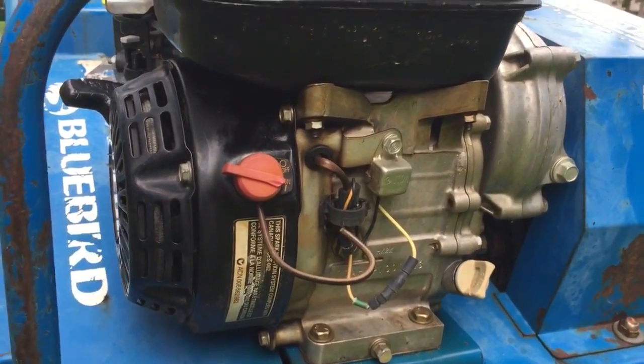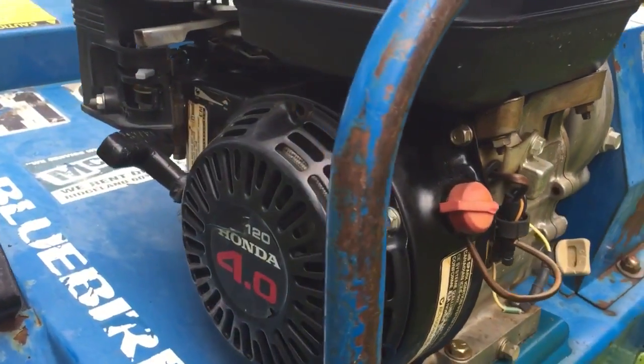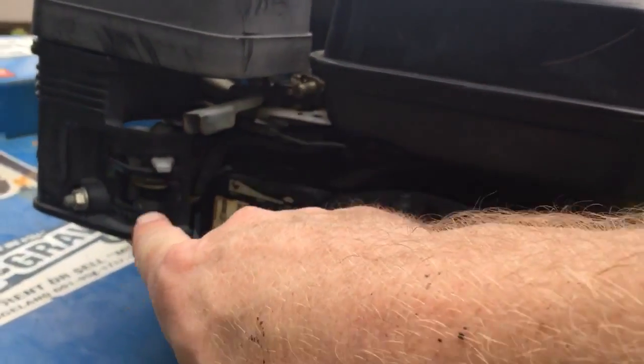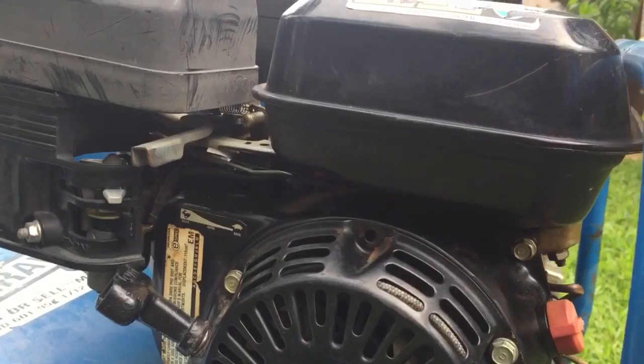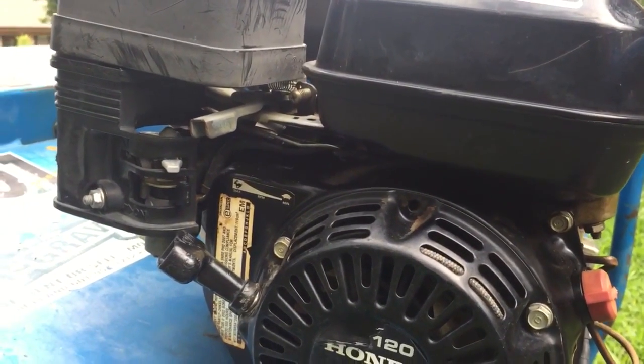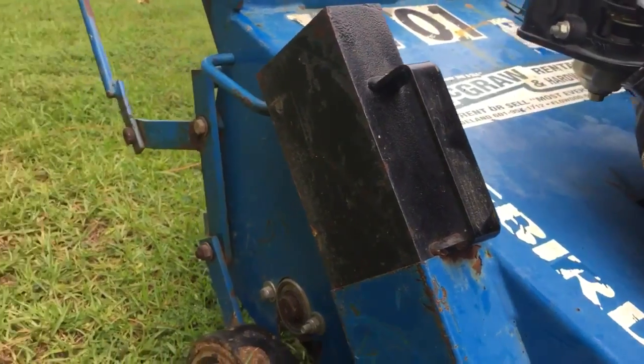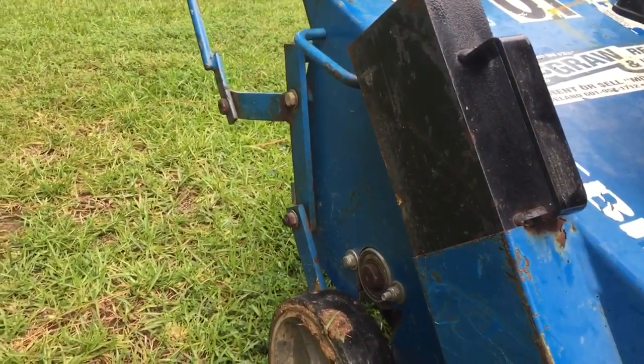Here on the front of the machine you've got the on/off button, and over here on the side you've got a throttle and a choke for starting.